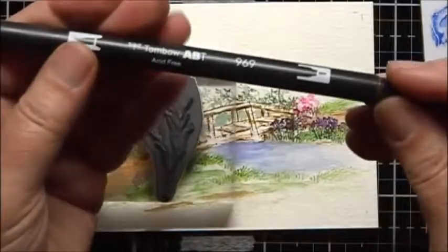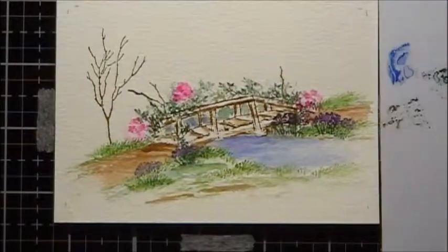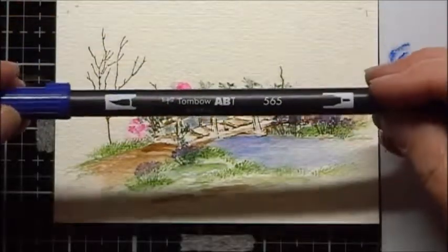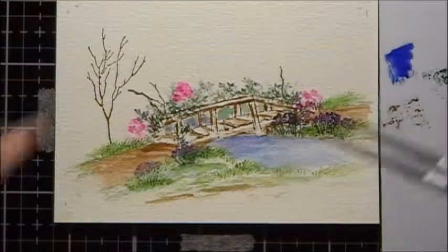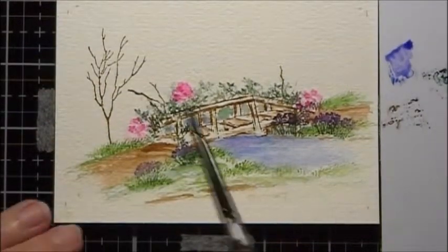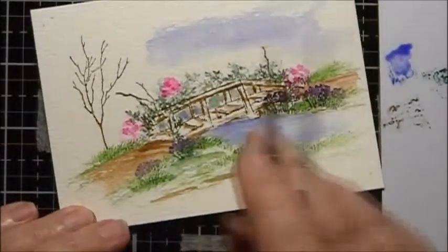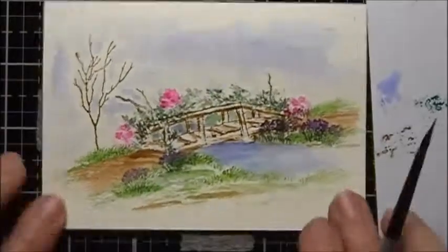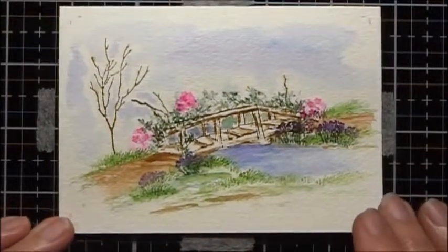I'm going to take these branches and use Tombow marker number 969. But before I put the leaves in, I want to color in the sky. I'll put number 565 Tombow on my palette, dilute it quite a bit with water, and then brush in the sky. I'm going to give the sky a chance to dry before I put on the leaves — and as soon as it's dry, we'll be back.